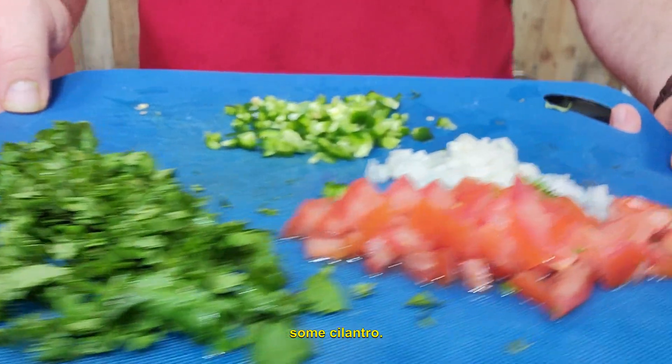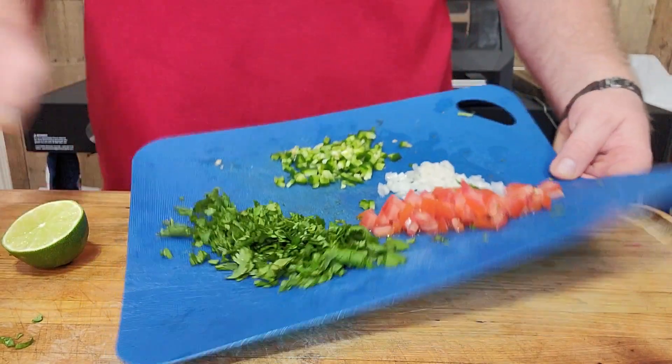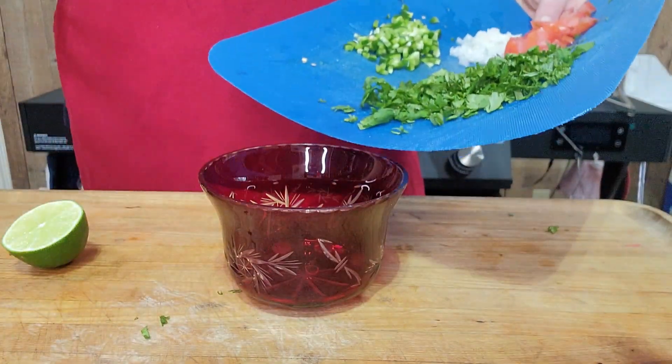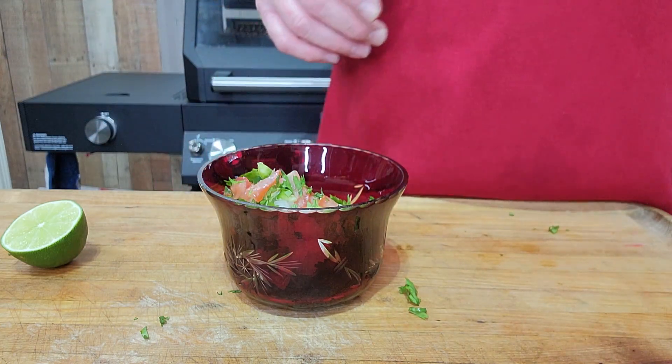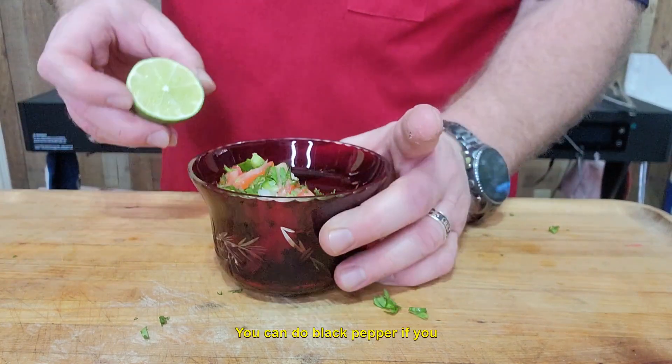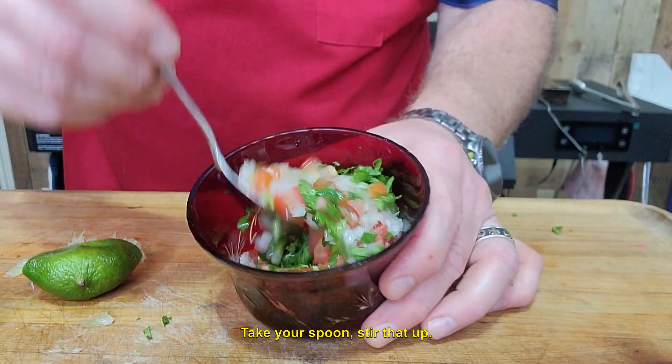Alright guys, so here I have some cilantro, I've got some diced tomato, diced onions and a diced jalapeno. I'm going to drop that all into this bowl. We'll season that with some salt, you can do black pepper if you like, and the juice of a lime. Take your spoon, stir that up.